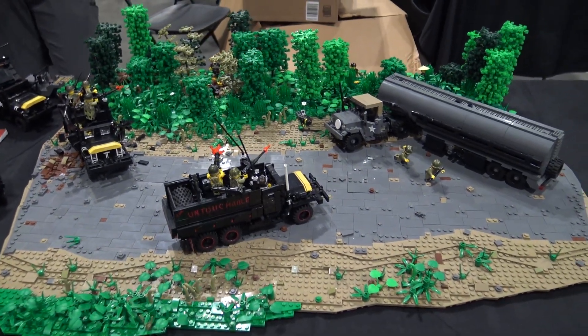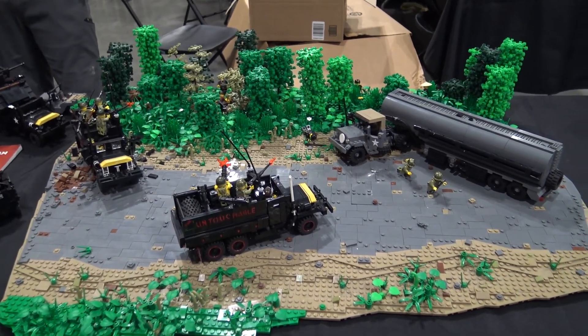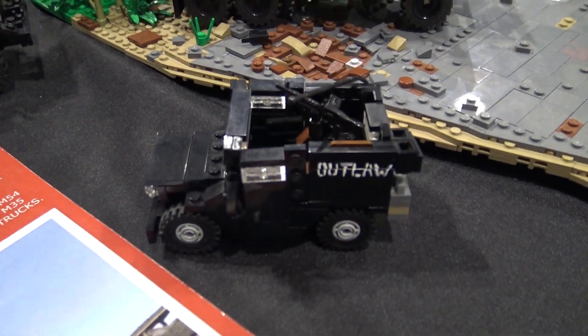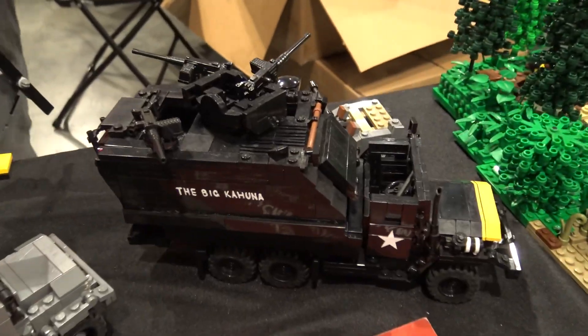Fascinating history, and these are really well done builds. Thanks so much for taking us through the story and bringing the builds out here. My pleasure. You also have the gun Jeep — that's the command vehicle. That would go up and down the convoy making sure everything's running smoothly. Thank you so much.